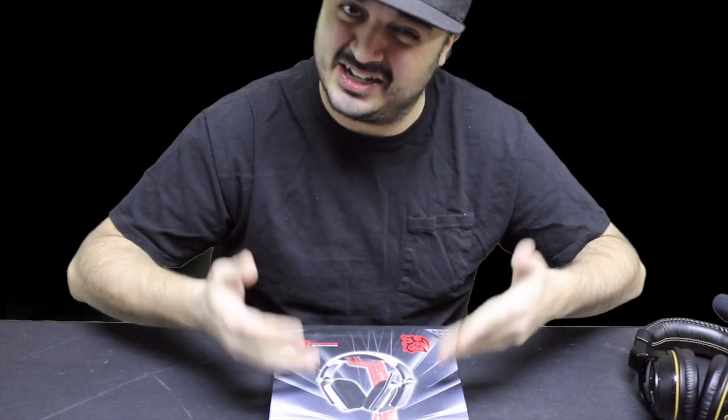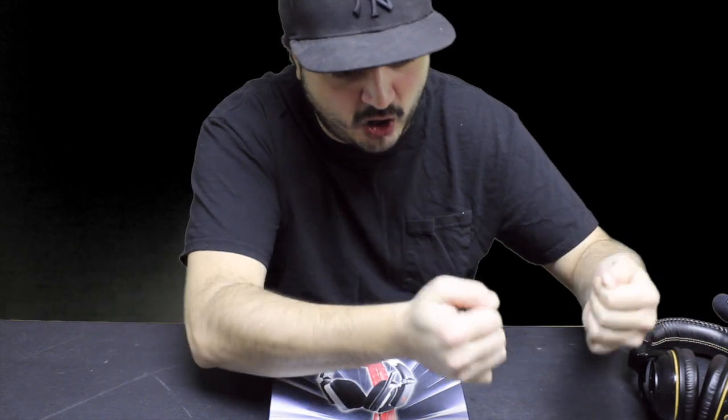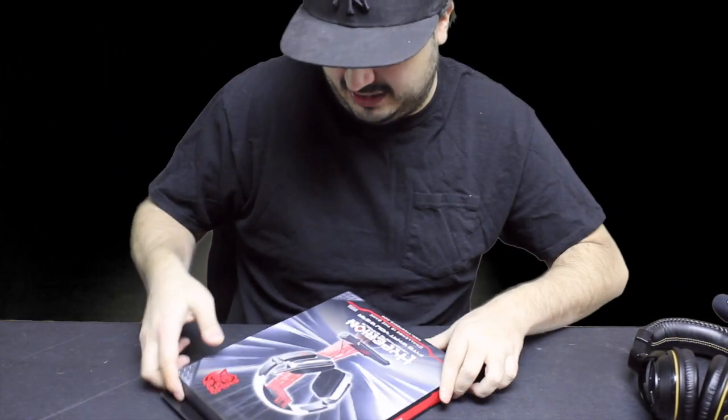I believe it's around twenty to twenty-five dollars. Like I said, you don't have to buy this specific brand, but it's always good to get a gaming headphone stand for your gaming headsets so you can place them on the stand and just grab them when you need them, rather than throwing them on your gaming center or wherever. Let's go ahead and unbox this thing real fast.